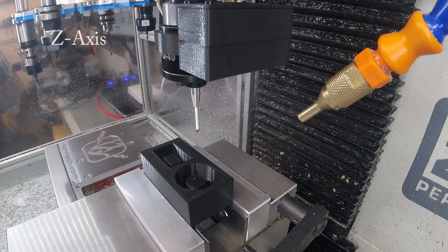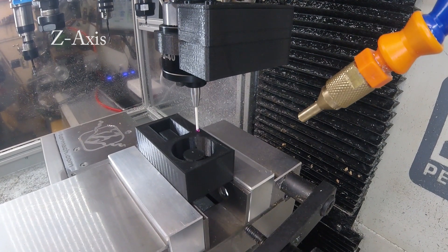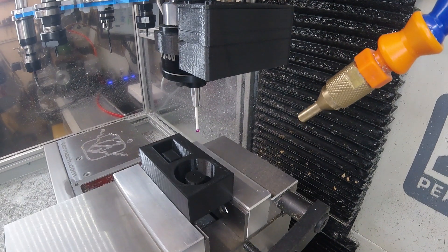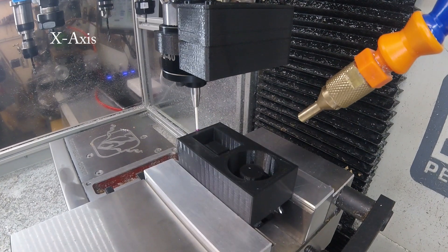The first probe is a simple Z-axis to a user-selected point. And then a simple X-axis on the left-hand side of the part.